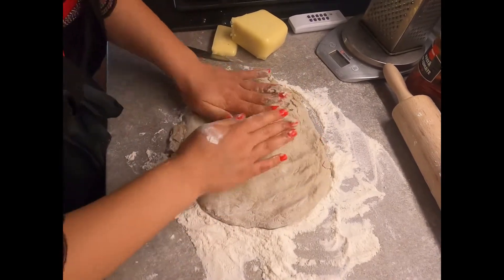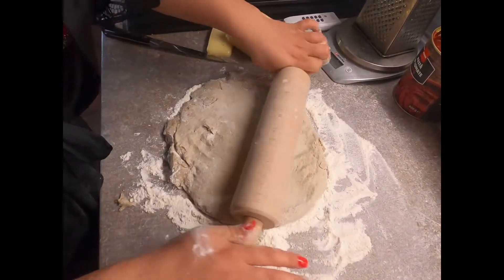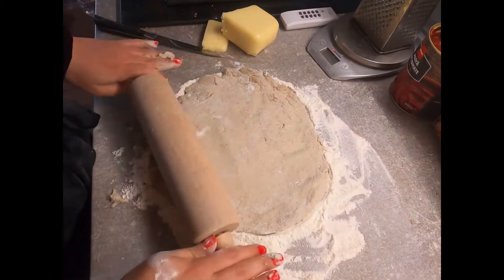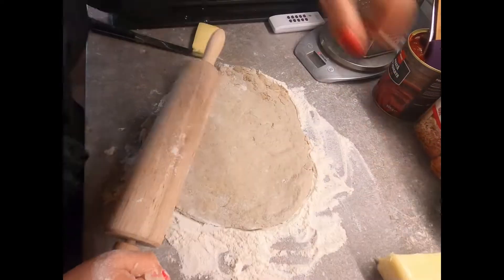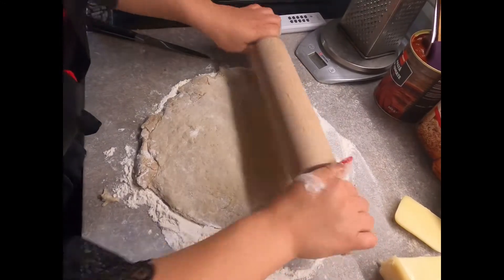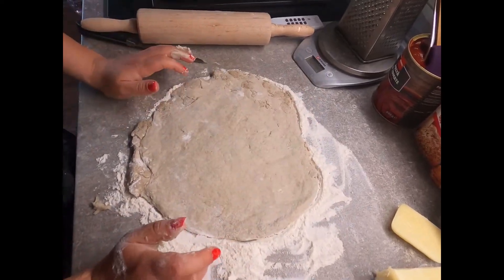I want it to be warm and I'm gonna give it a better shape. Here I have another one which is bothering me right now. Now I'm gonna give it a shape, make a crust, and put it in the tray.